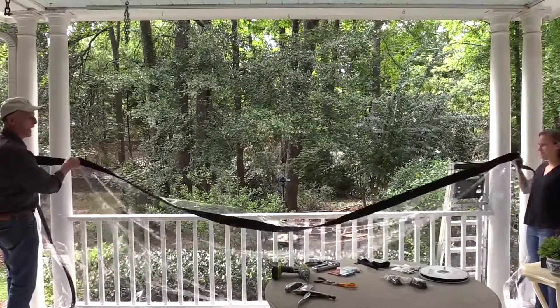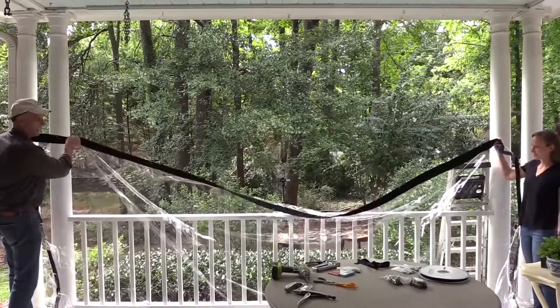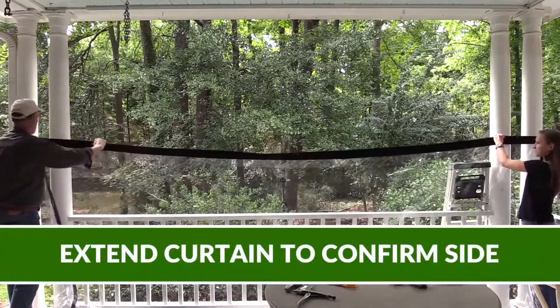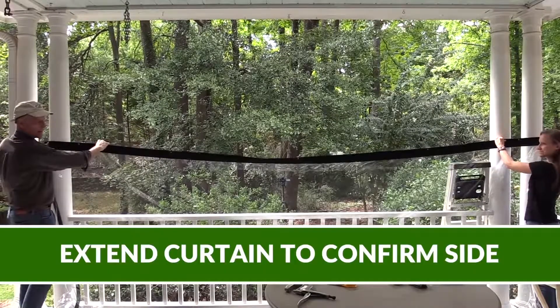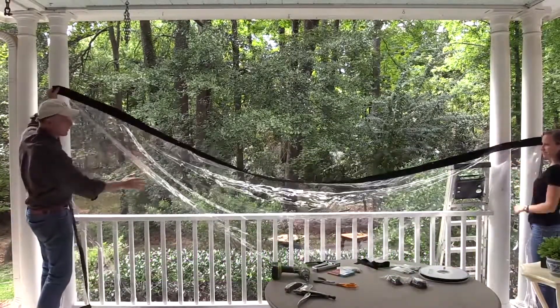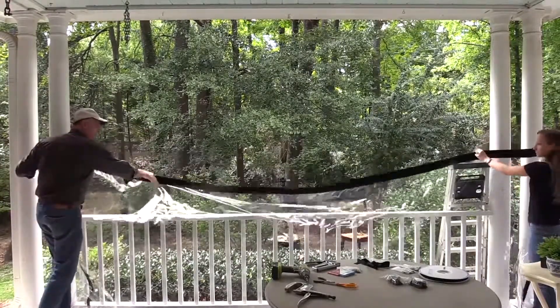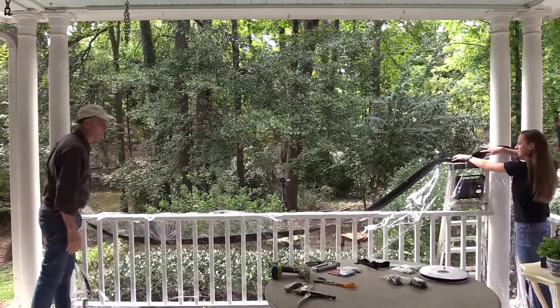The first thing we're going to hang is the center panel here, and we're going to first stretch it out — put it near the very end. Yep, that looks like that's the panel. These wrinkles that you see will fall out in a couple of days. So we've got the right panel here.